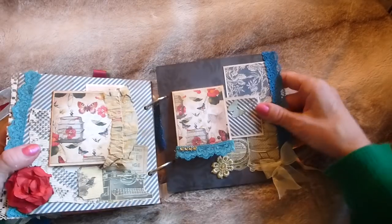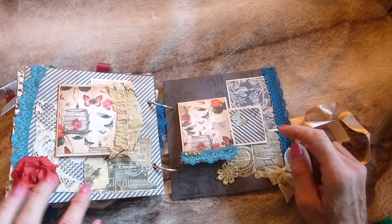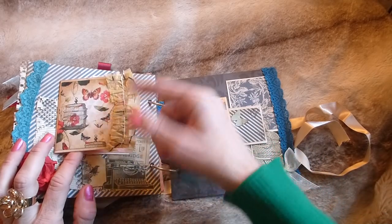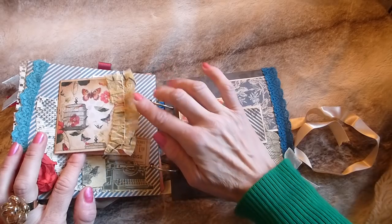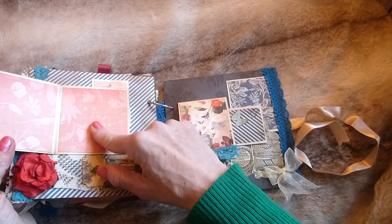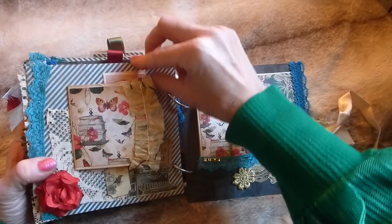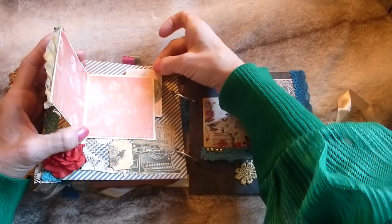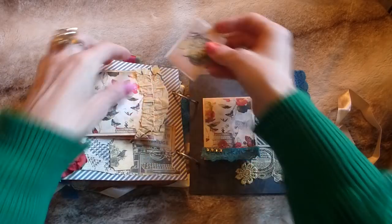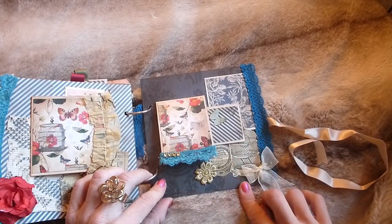Going on to the final page — there's lace trim down the side, some lace, a couple of printables, one of my matchbox tops, and a bit of sewing pattern paper ruffle. That's where junk journal elements come in — things like this and coffee-dyed lace. There are more photo mats, a flower at the bottom, and a corner tuck spot for a journaling card with a vintage stamp, printables, and a Martha Stewart butterfly.